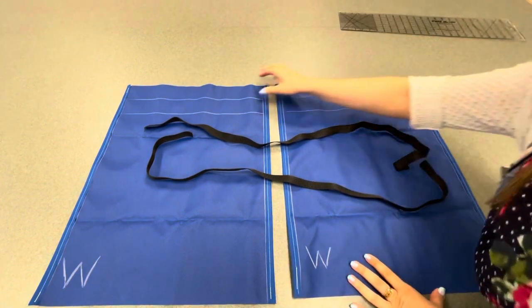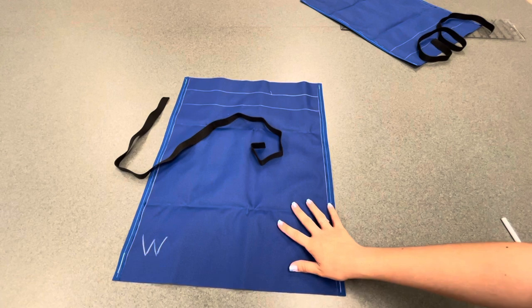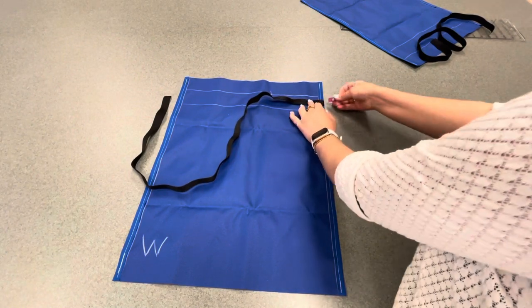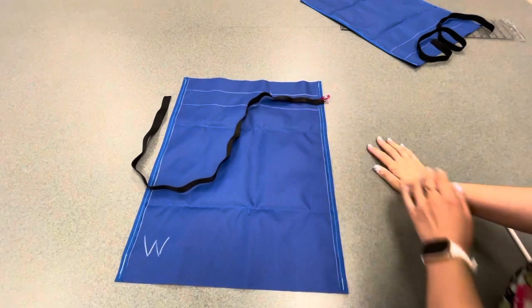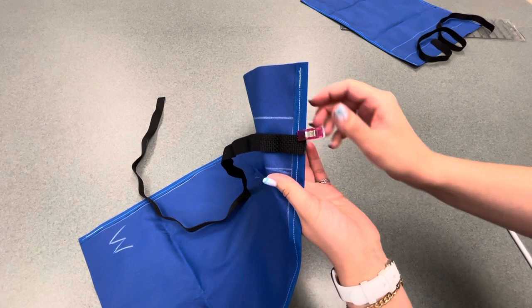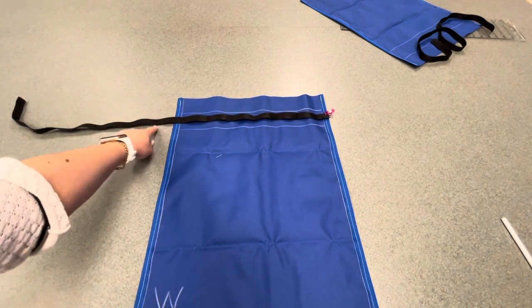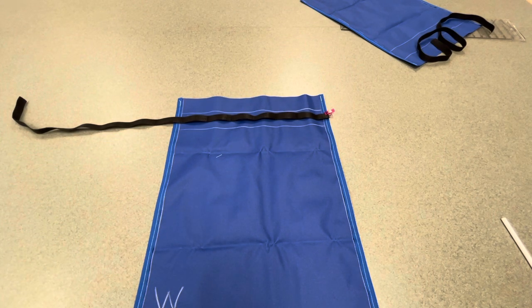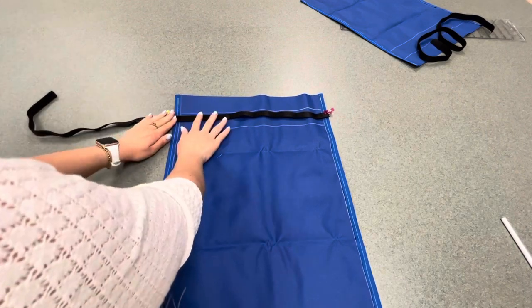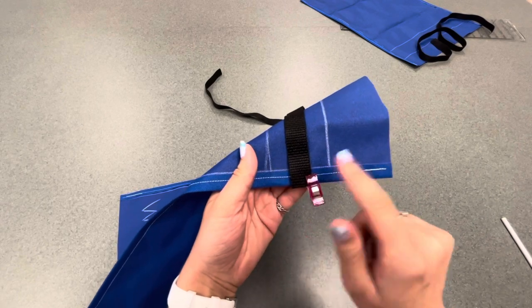We're going to move the ruler and the second sheet of fabric out of the way and work on one sheet of fabric. We are going to take this strap and attach it to the bag, and pin it in place. The edge of the strap lines up with the edge of the bag — that is exactly what you want. The tail of your strap, or the extra fabric, is going to come off of the left side of the bag. We're pinning the strap pretty much in the middle of those two lines. On this first side, your strap does need to be in the middle of your two lines.